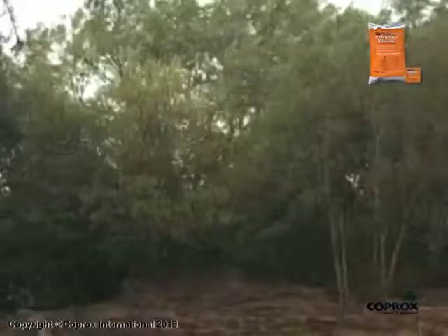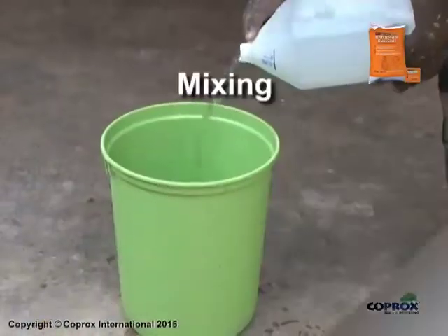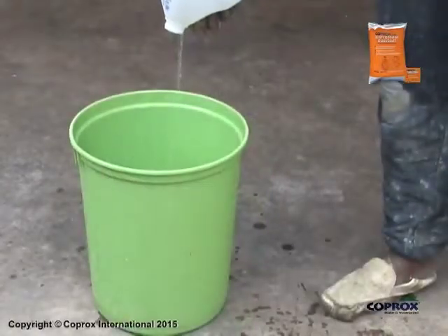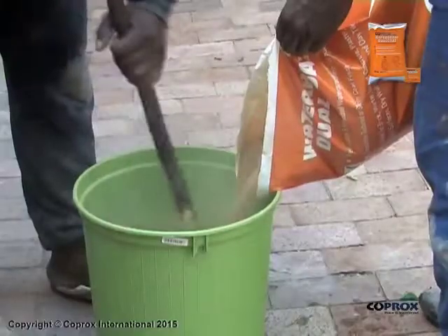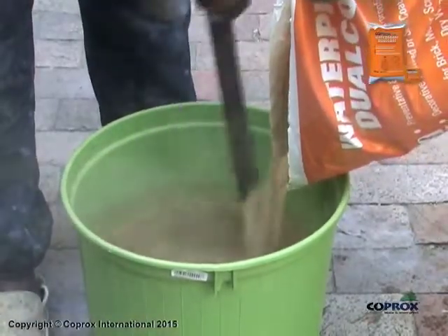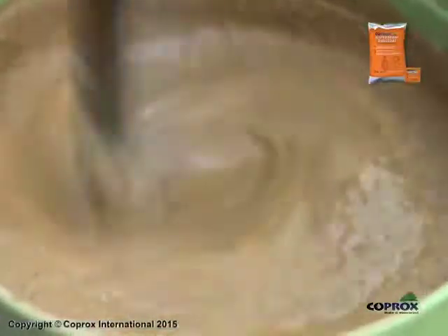Application: Do not apply to exterior surfaces if rain is imminent, during high winds or freezing temperatures. Mixing: Pour 10 litres of clean water into a clean plastic container. Then sprinkle 25 kg of Koprox Waterproof Dual Coat slowly into the clean water, stirring constantly until smooth and free of lumps.